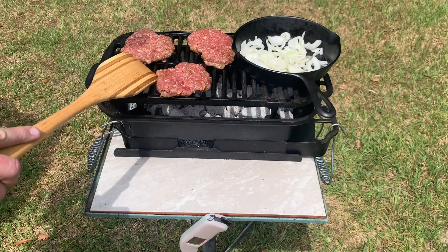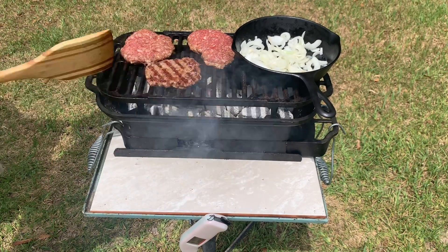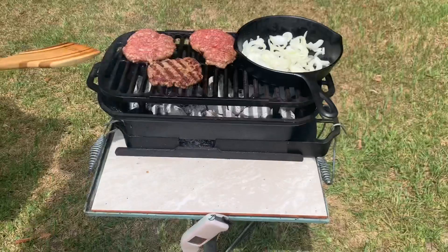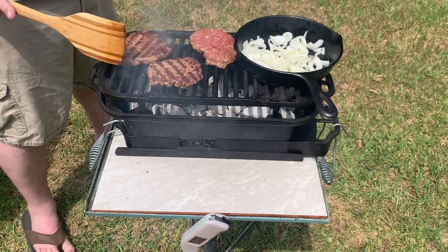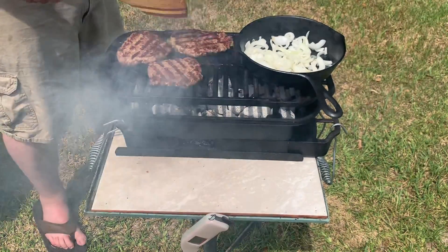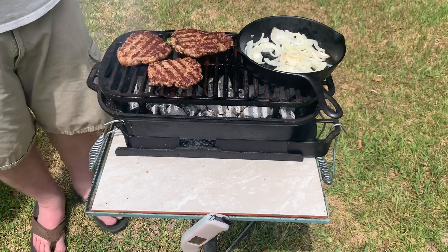The juices are starting to flow on top of them, and that's about when I like to turn them. Just give it a flip — look at those grid lines. The Sportsman's Pro does a lot better job with grid lines than the old one. A few seconds later, let's flip the large ones. I could do cross-hatch lines if I wanted to, but I'm not really worried about that — I'm going to eat it. Got these onions cooking.